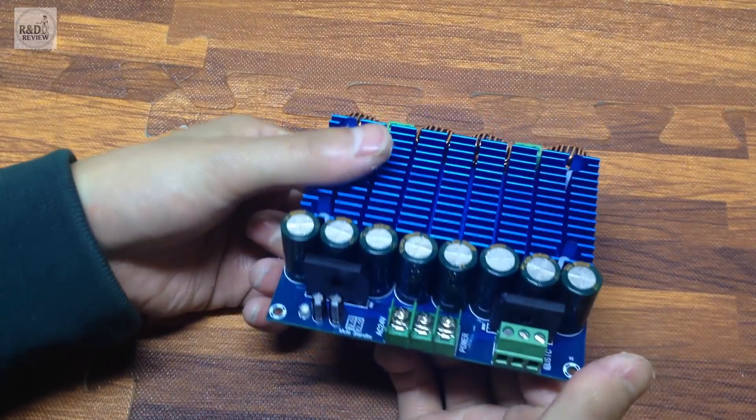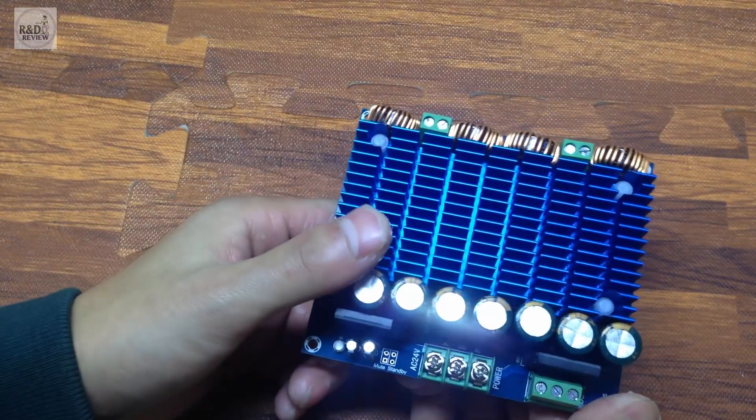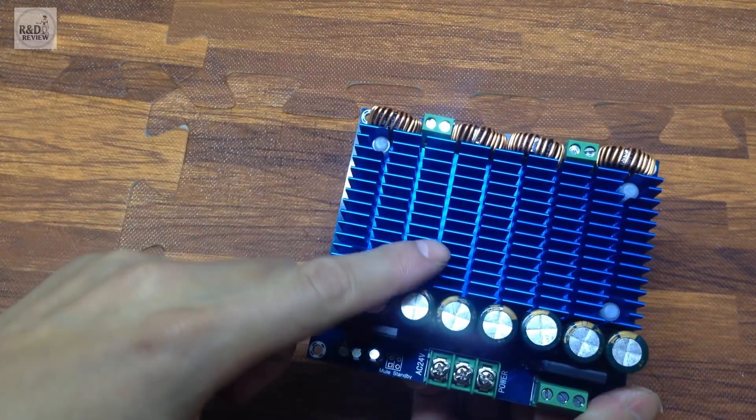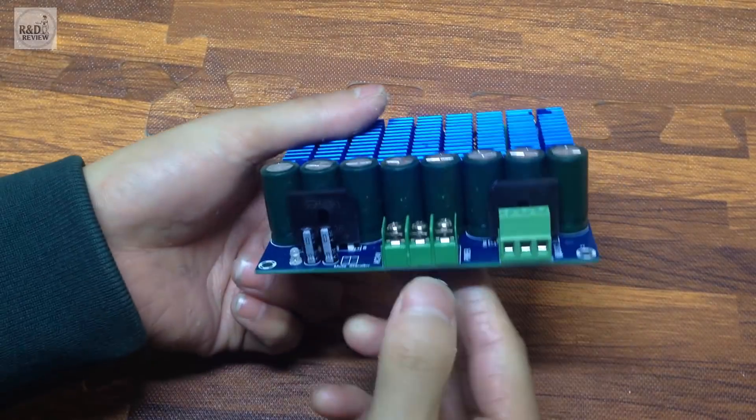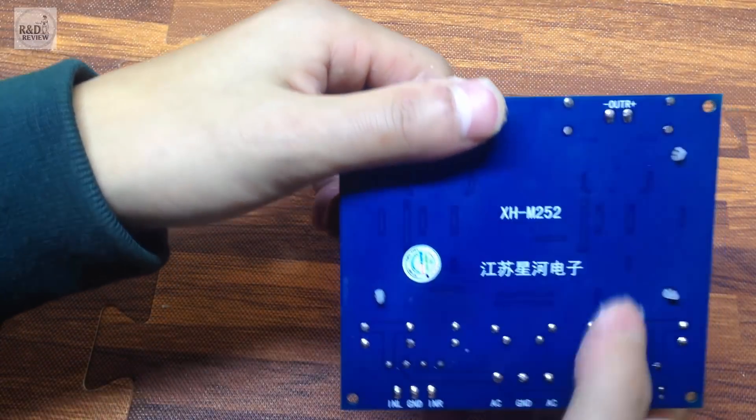Xin chào tất cả mọi người. Hôm nay mình xin giới thiệu về cái mô đun audio Class D TDA8954 2x420W XHM252.